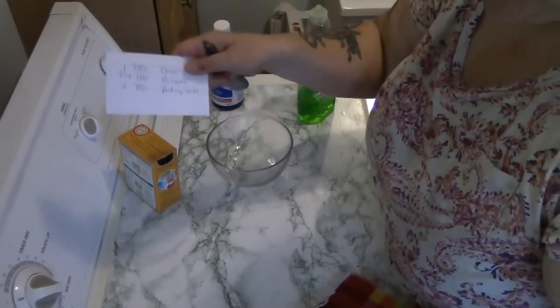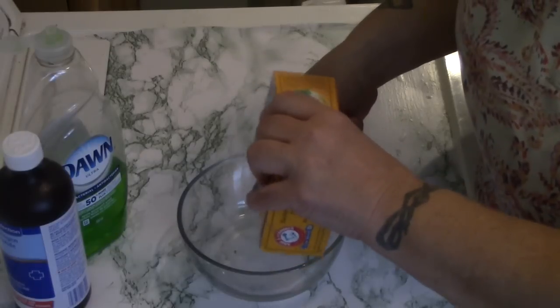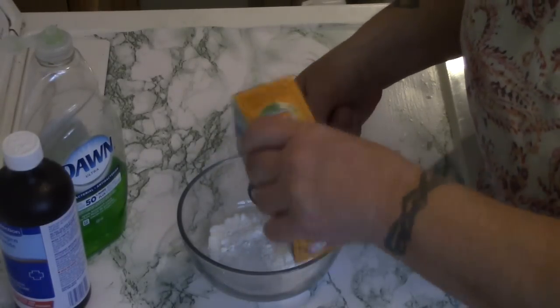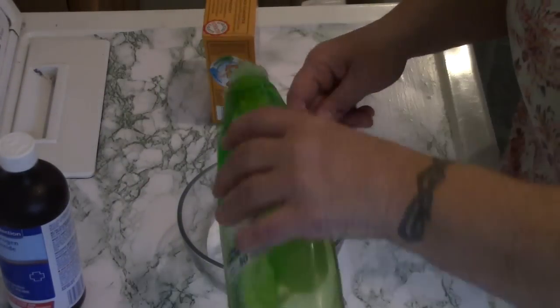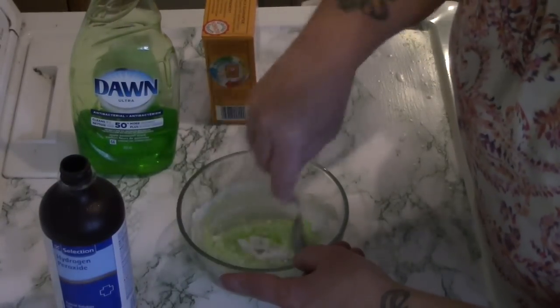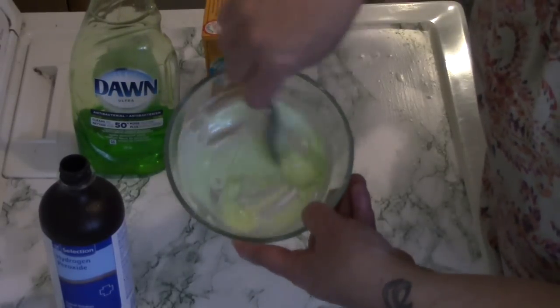Here's the recipe, let's get started. We'll start with the dry stuff first: two tablespoons of baking soda, one tablespoon of Dawn dish liquid. Let's mix this in just a little bit so that our baking soda doesn't erupt or anything. There's our baking soda and our Dawn dish liquid.